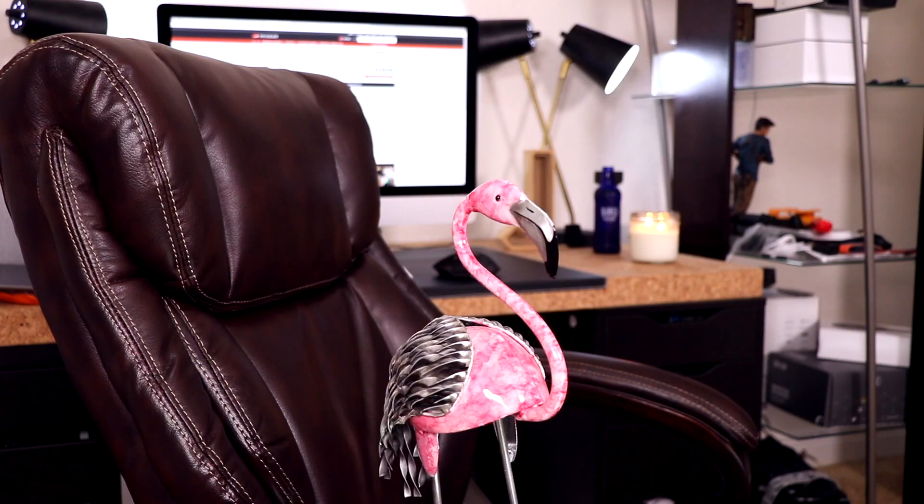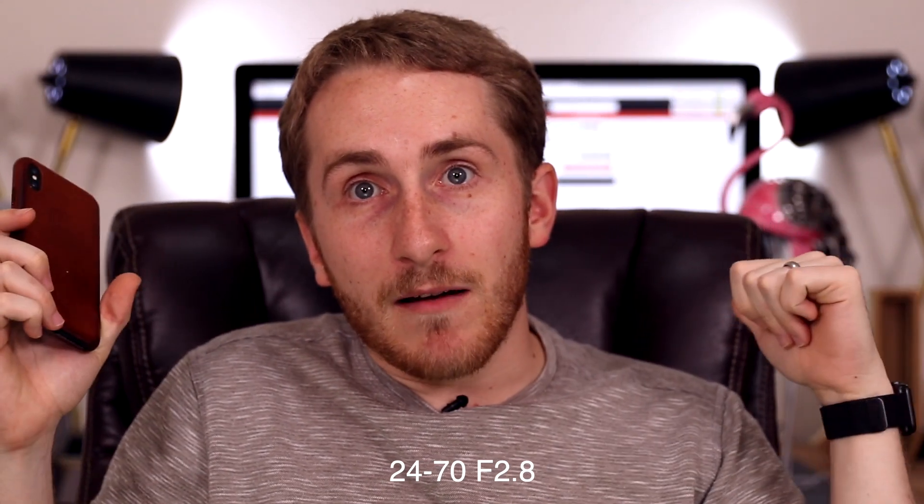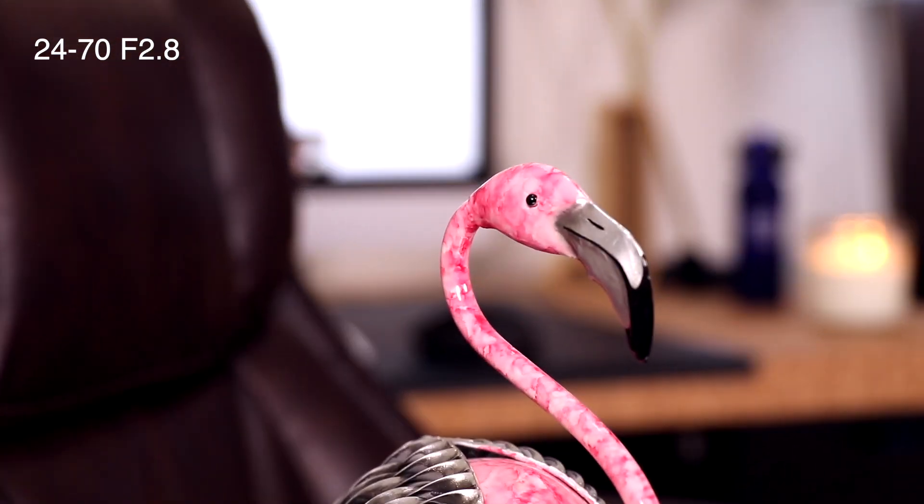The depth of field, or the bokeh in the background, looks so much better when you get to like 50mm and up. Here is 50mm — I know we're going to get real close, but the background is really, really blurry. If you go up to 70mm, that will make me even closer, but the depth of field should look really good back there.